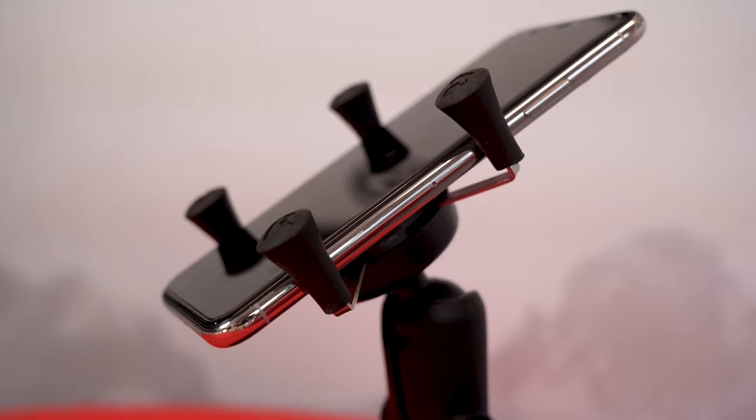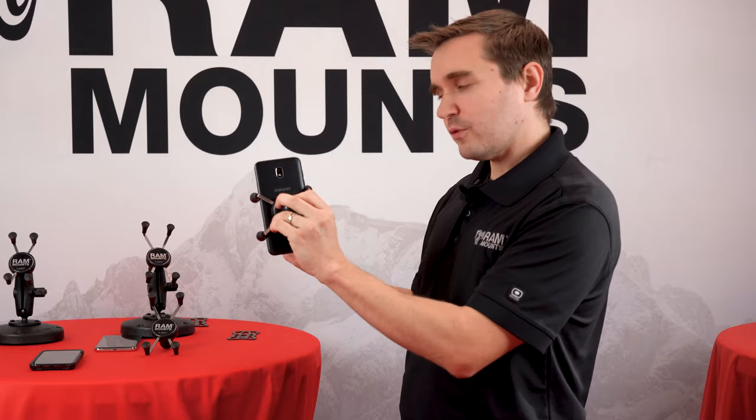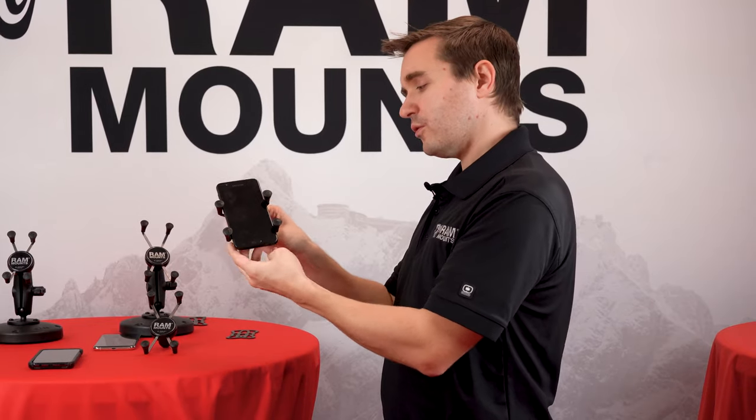As you can see, the ports, buttons, and camera are all fully accessible and functional while in the holder.